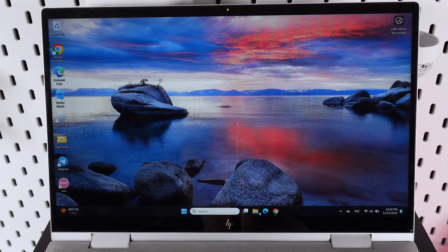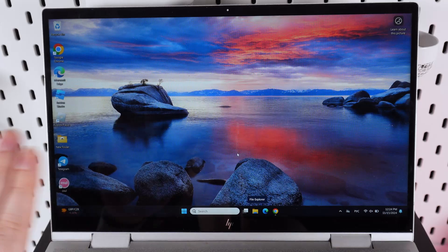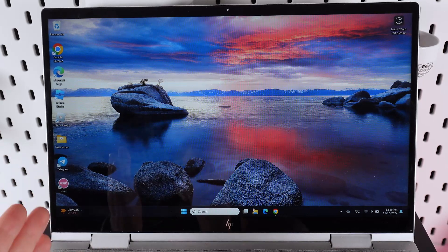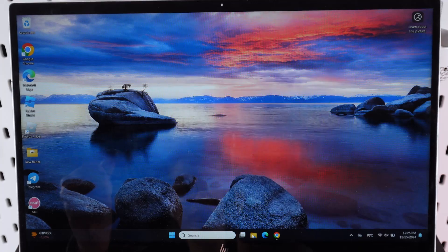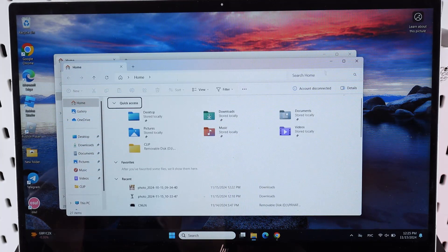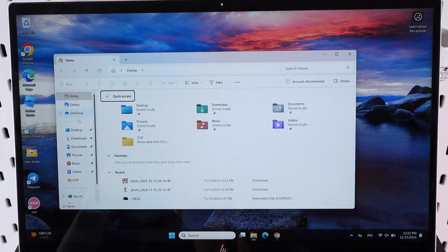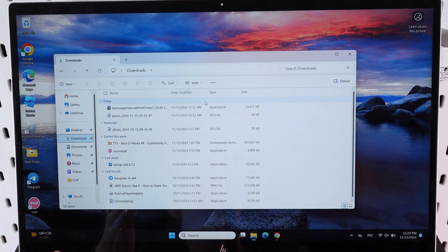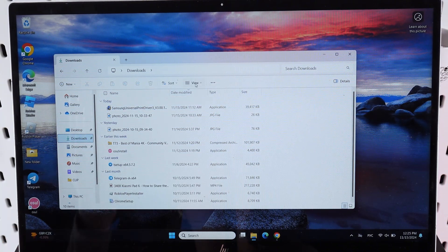We have connected the printer, and as a next step we would need to open the file, document, or photo that you would like to print. Usually all of them are located in the File Explorer, which looks like a yellow folder. Here you would need to find your file and then open it with the help of PDF viewer or Windows Media viewer. Let's open it.